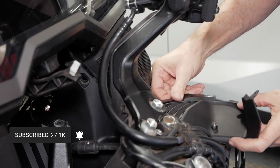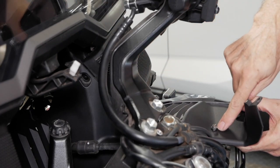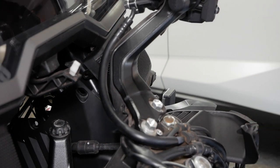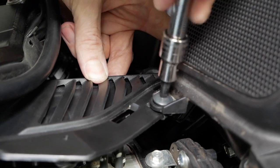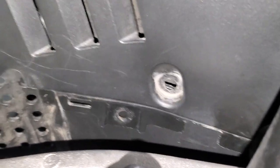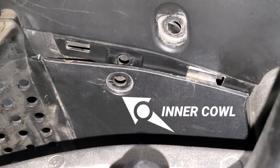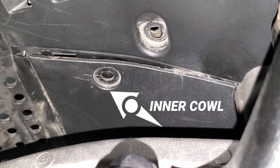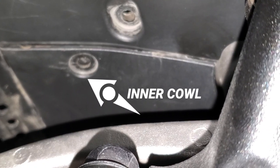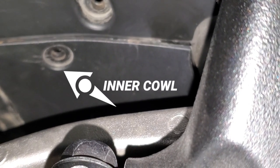I'm going to start by putting this screw in just to hold it in place. You can see my daylight sensor here. Once I get that screwed in place, I'll go in and snap in my other areas and tabs. This tab on the inner shelter cover has to go behind this inner cowl. If you have the inner cowl removed, you don't need to worry about this — just go ahead and put it in place. You just want to make sure that tab is on the inside of that inner cowl.